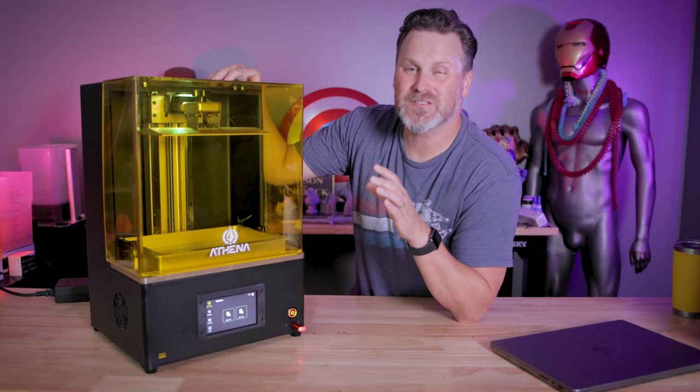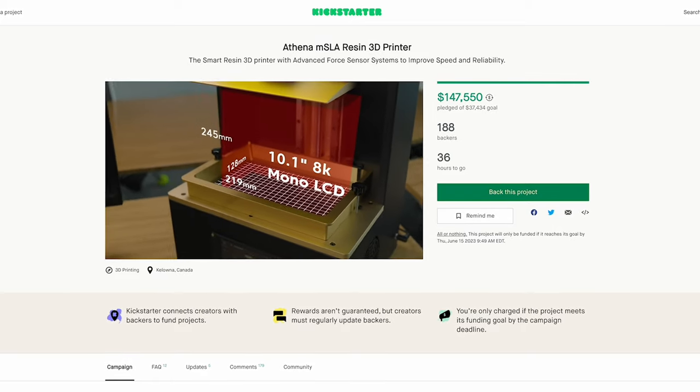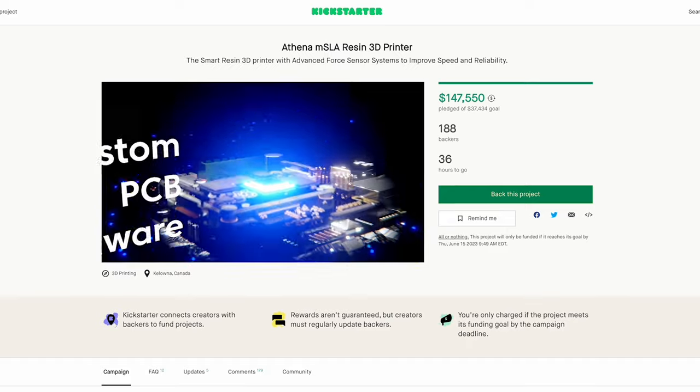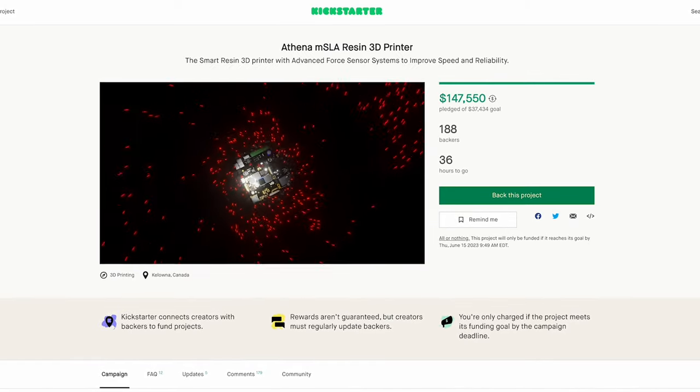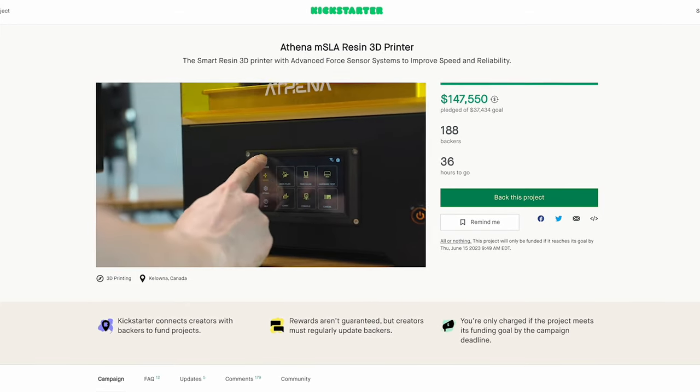Sitting next to me is what aims to be the smartest resin 3D printer that you'll ever have the chance to use. It's the Athena, live over on Kickstarter for the next 24 hours or so, and it's an open-source resin 3D printer that is completely upgradable from the inside and out.